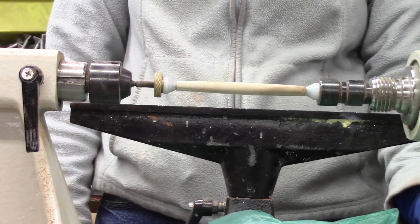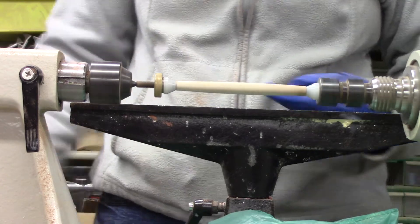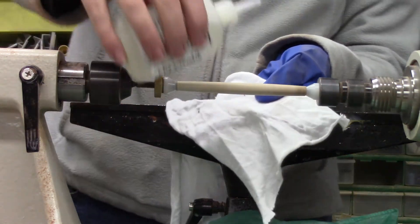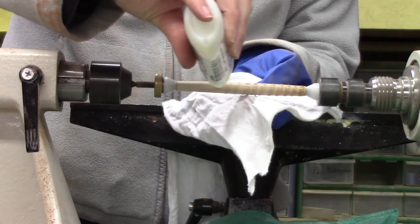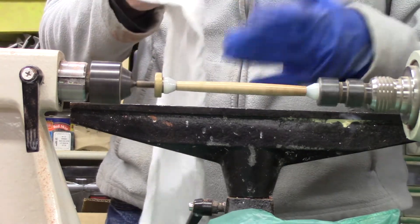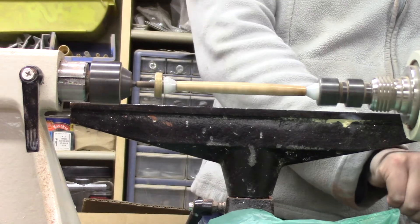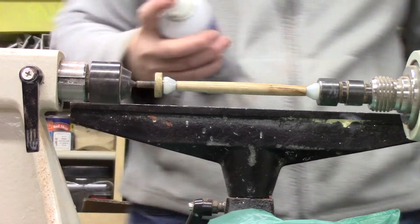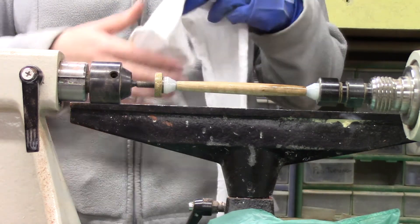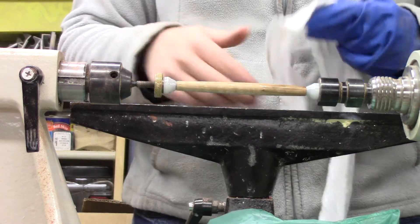You're going to want your lathe to spin at not a lot of revolutions — I normally run this at about 420 RPM and that's normally enough. You want a rag or shop towel, take your CA glue and run it down the length, then quickly move back and forth once, and then move your fingers so the CA glue does not eat through your gloves or shop towel. What I have learned is to stop the lathe, grab the activator, spray it once, spin the lathe twice, and let it dry. It shouldn't take terribly long — maybe a couple of seconds.